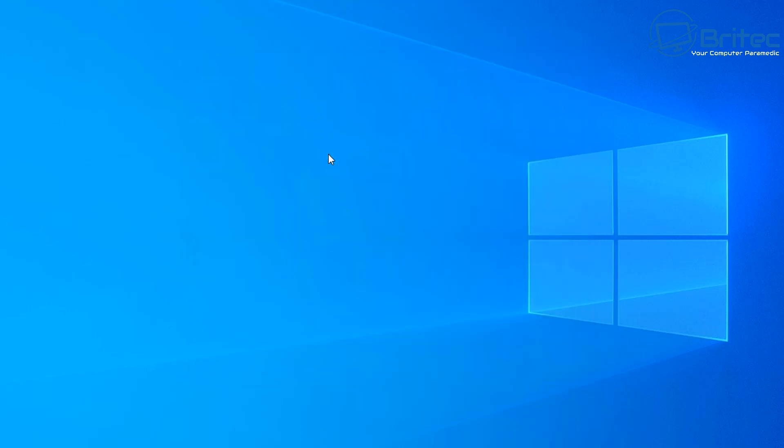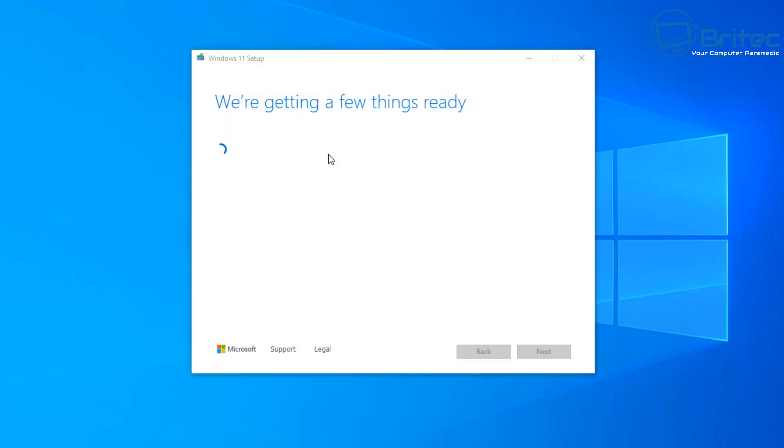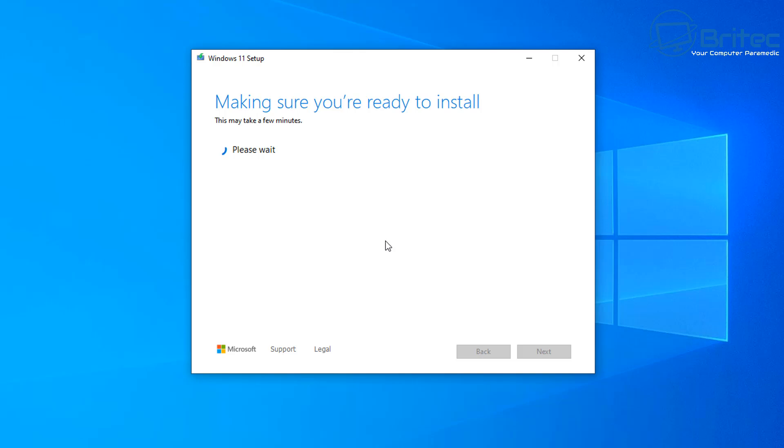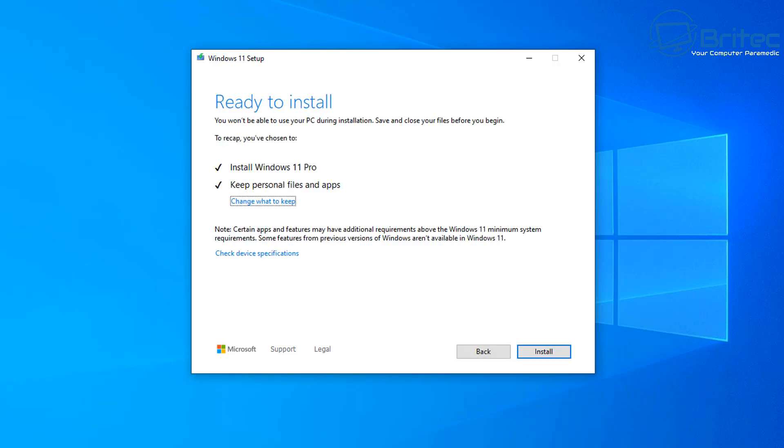The Windows 11 setup will restart to continue. Remember, you can also boot to this USB flash drive to do a fresh clean install of Windows 11 24H2 on unsupported hardware if you prefer. Next, accept the terms and conditions by clicking Accept. The setup will then check that you have enough storage on the drive and confirm it will install Windows 11 Pro, keeping your personal files and apps.